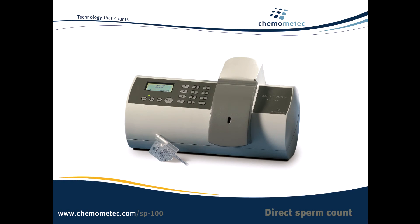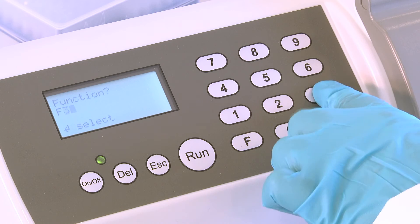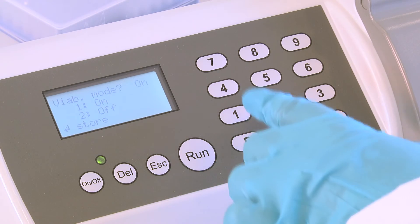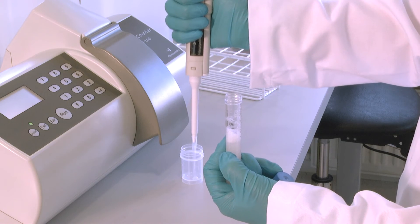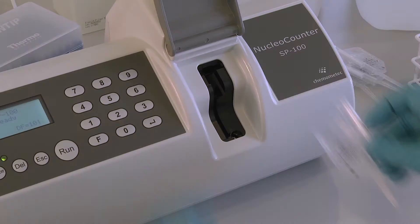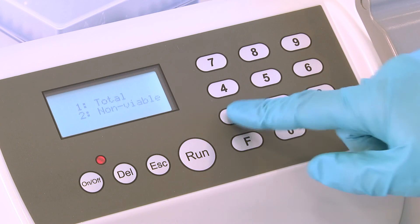When measuring viability, the Nuclear Counter must be in viability mode. Press F31. Press 1 and store the new setting by pressing ENTER. Prepare a cassette for the total cell count by diluting the semen with reagent S100 as described earlier. Insert the cassette, press RUN and press 1 to obtain the total cell count.